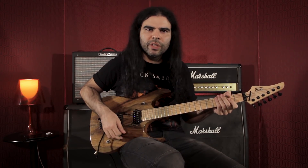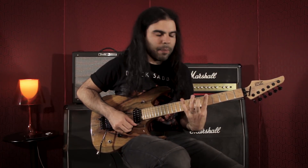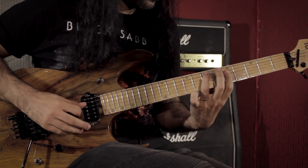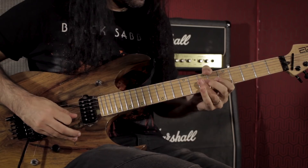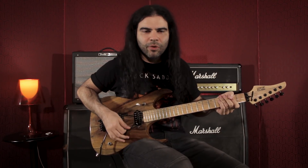Na sequência, eu usei uma outra penta. Como eu estava ainda no acorde de lá maior, eu toquei a penta lá maior 7, que é essa penta aqui. Só fiz um lick usando ela. Enquanto estava no acorde de lá, ficou interessante.